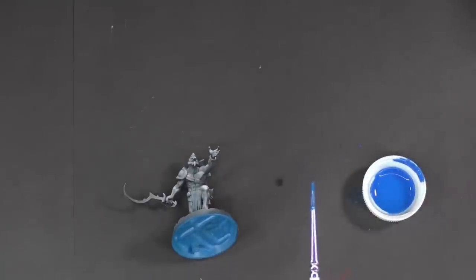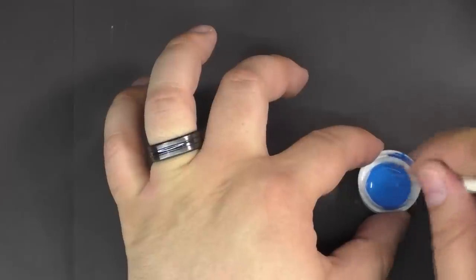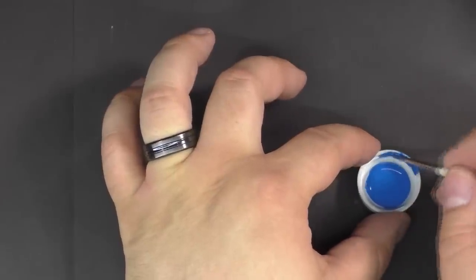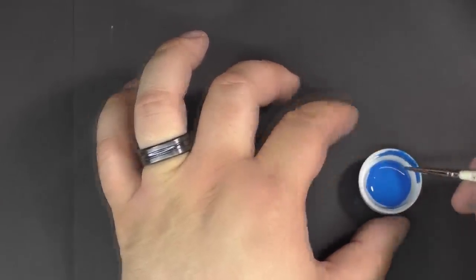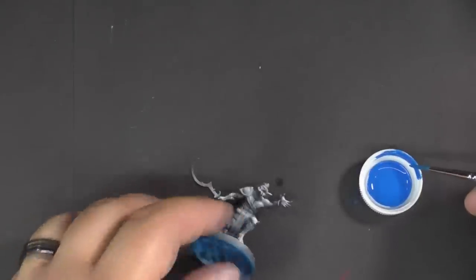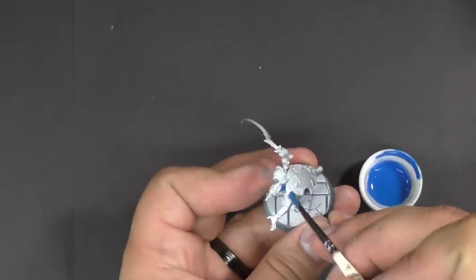We're pretty close — I'm going to thin it a little bit more. Anytime you're doing this, the paint will dry while you're working, so a wet palette is definitely recommended for this technique. I just wanted to show you in a clean cap what the paint looks like after mixing. Next we're going to put a real thin layer of this paint all over the model.